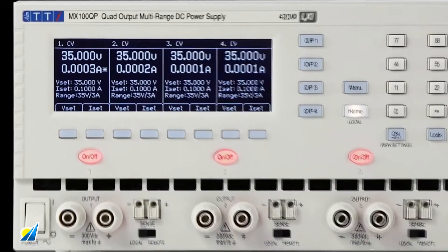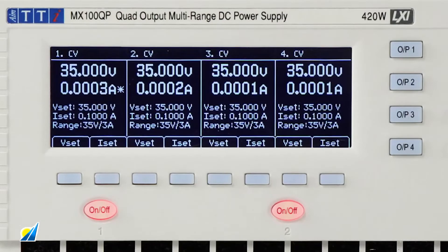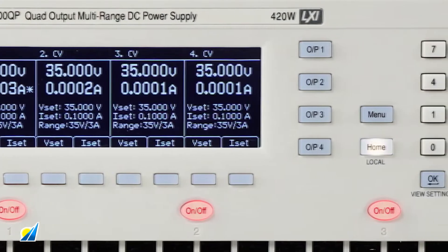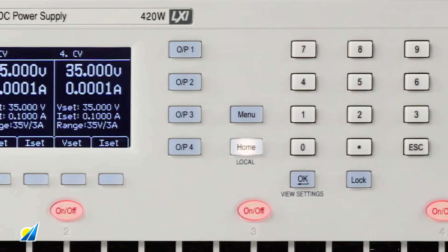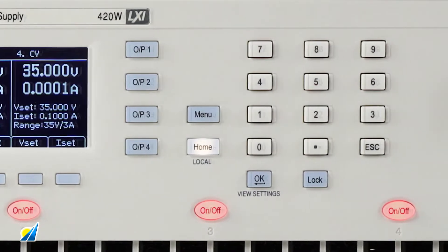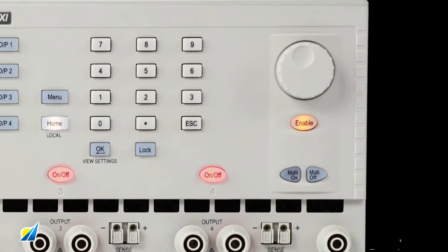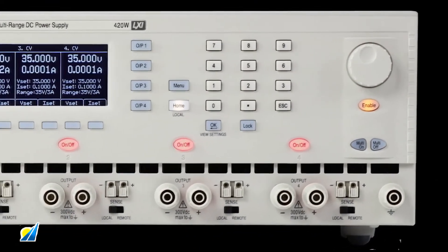A central feature of the MX series is its display and control system. The home screen shows meters, settings and all outputs simultaneously, with keys that allow the voltage or current to be set for any output. Voltage and current can be set numerically from the keypad or changed continuously by the spin wheel. New values are previewed on the display as they are entered and are confirmed with an OK key.